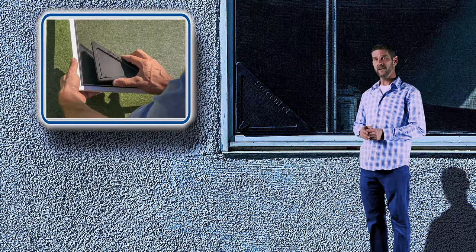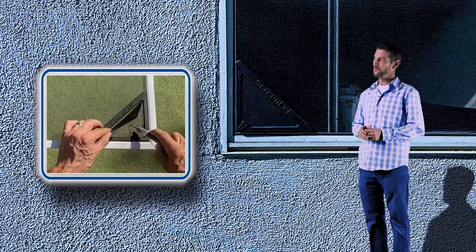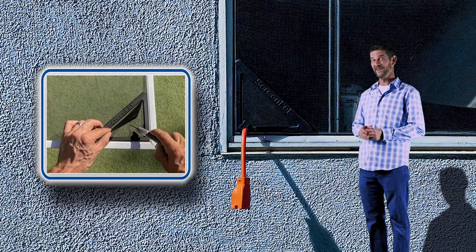The ScreenLit is a patented product that has two frames that snap together onto the corner of any standard window screen. Open both doors and make a small incision — you're ready to go.